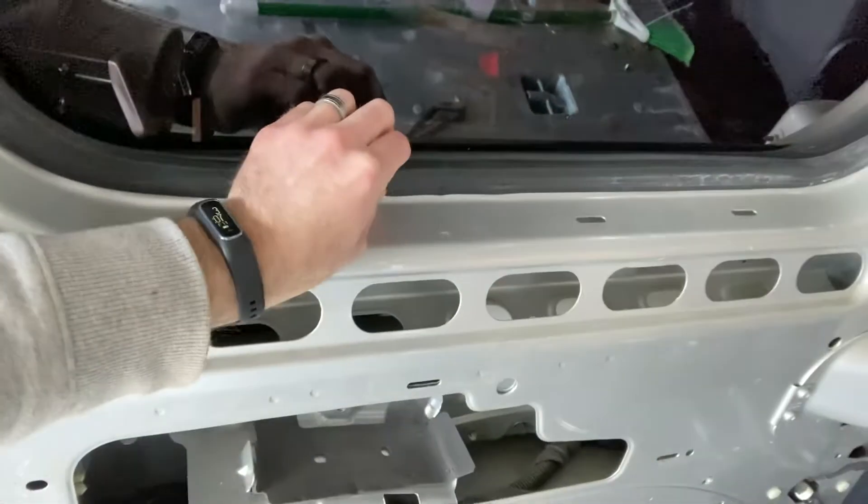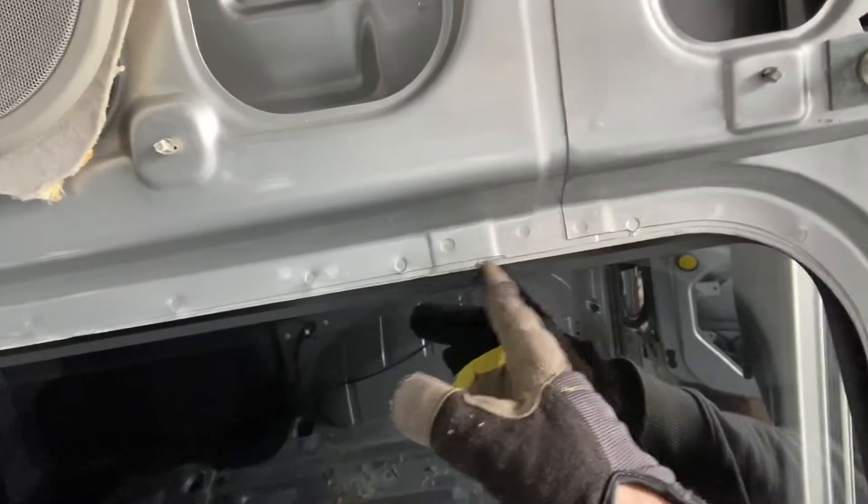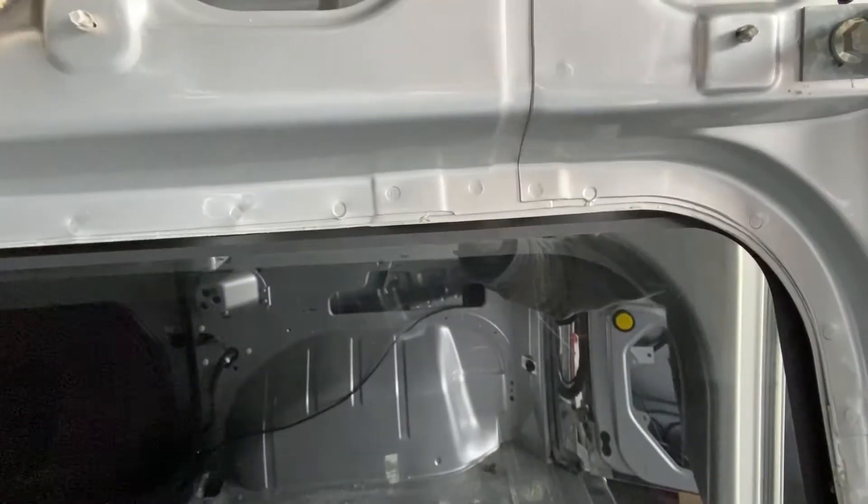I noticed the cable for the backup camera was run along the outside of the wheel well — probably okay, but I might want to try to re-feed that through the walls a little better. Also, the rubber seal around one of the back windows is missing, so I'll need to figure out what to do with that. We're getting our insulation delivered on Monday — it's Friday today — and then we leave on vacation on Tuesday, so I won't be able to get much more done in the van.